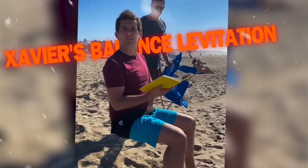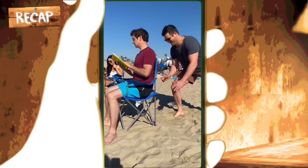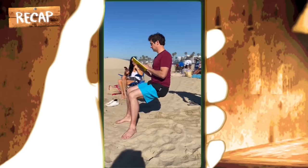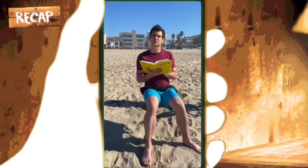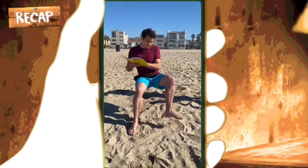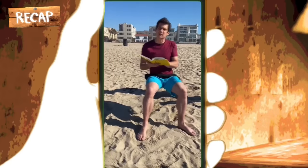Xavier's Levitation Balance Illusion. At the beginning of the trick, Xavier is reading a book and comfortably sitting on his chair. A man comes from behind him and pulls his chair away. Rather than falling to the ground, something amazing happens — the magician appears to be balanced in the air, defying the laws of gravity or sitting on an invisible chair. While sitting in the air, he is told to lift his feet and he lifts his left foot. Even as he raises his left leg, his body sits comfortably in the air and he doesn't seem to be in any distress.